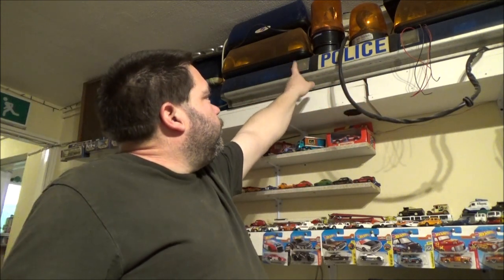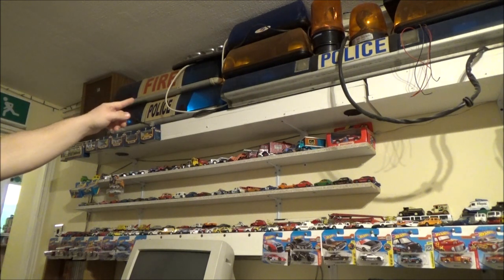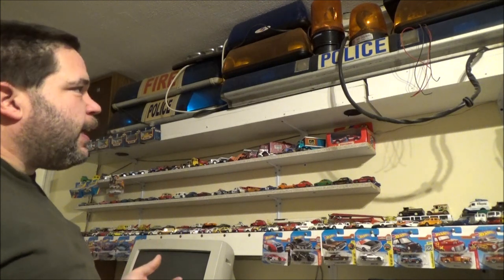I do need to find some bulbs — same with that police one, I think the alley lights need bulbs. I know that one needs an alley light but they're weird halogen dichroic bulbs — GU11, I think they're called. I've never ever seen those in a shop and I can't find them anywhere. So I may have to go to one of the specialist Facebook groups I'm on and see if anybody has any spares that I can buy.